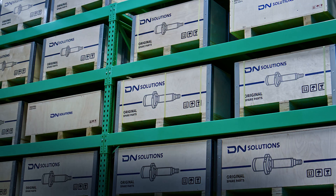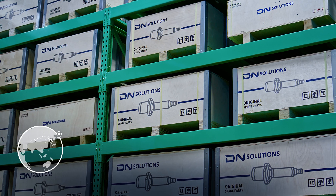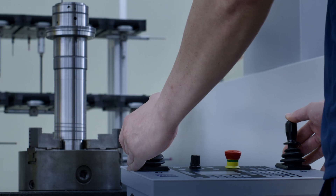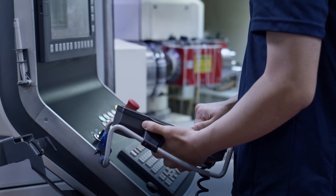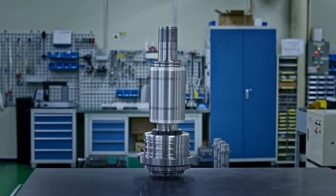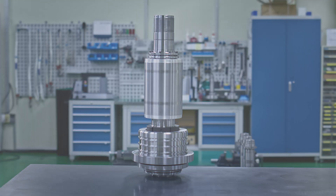We maintain ample inventory worldwide at all times. DN Solutions keeps your machines running. DN Solutions spindles are more than just parts — they are our promise.